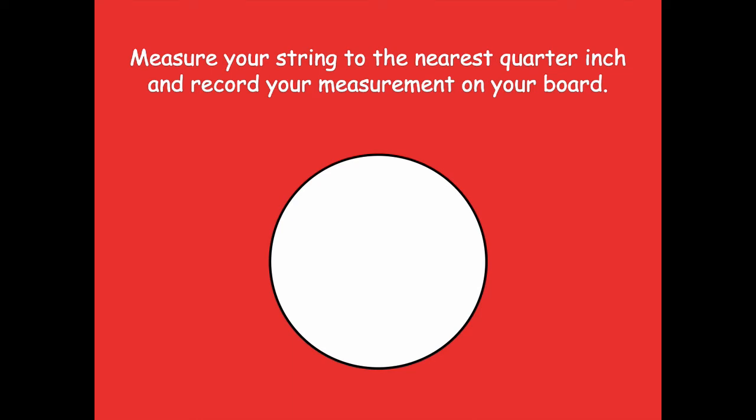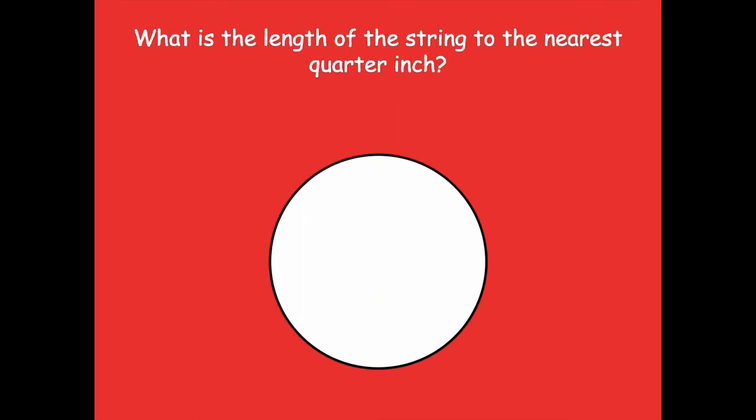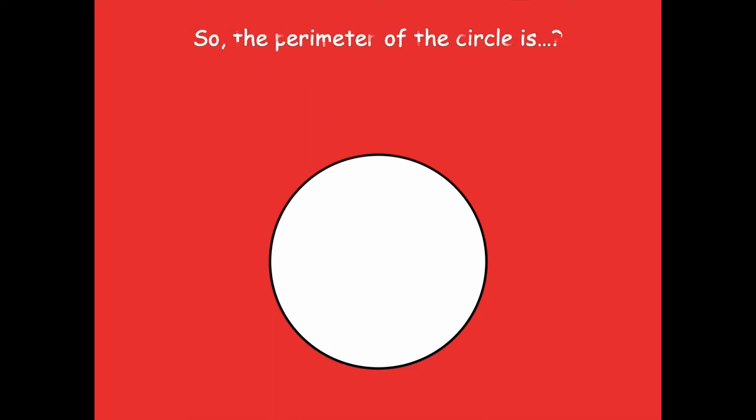Measure your string to the nearest quarter inch and record your measurement on your whiteboard. Stretch that string and line it up along your ruler — it needs to be a straight line, not wavy. Pause the video, measure your string, record the measurement, then click play when you're ready. When I measured, I got 10 and one quarter inches. If not, pause and re-measure — you should get about 10 and one quarter inches.